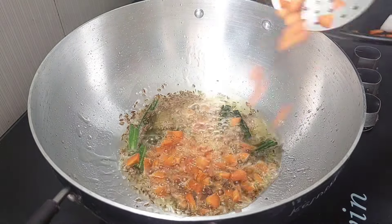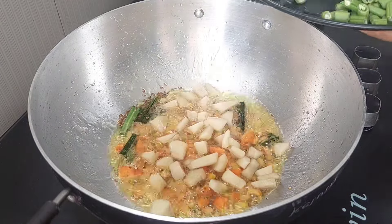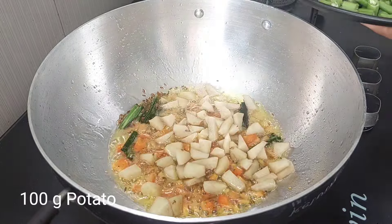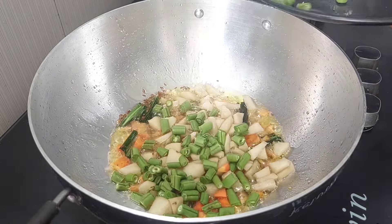Add 1 tsp of thyme. Add 1 tsp of carrots, about 3 to 4 grams. Add the beans and 1 tsp of garlic. Then add 1 gram of beans.